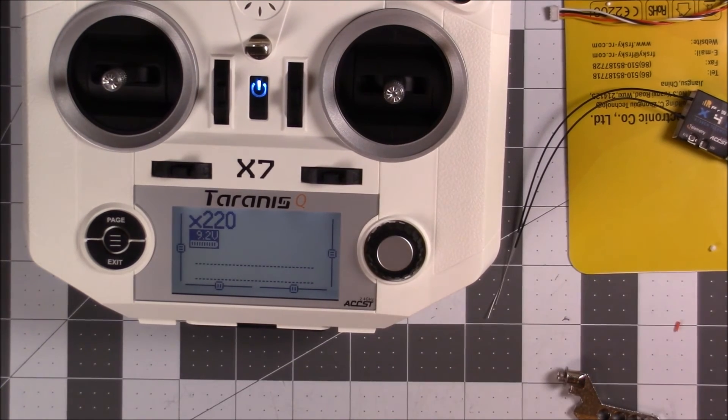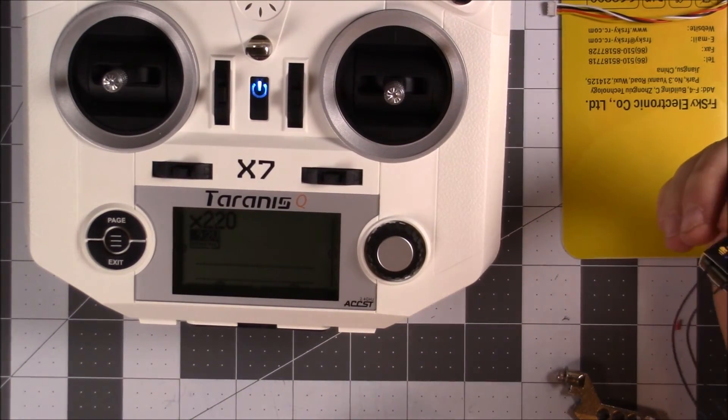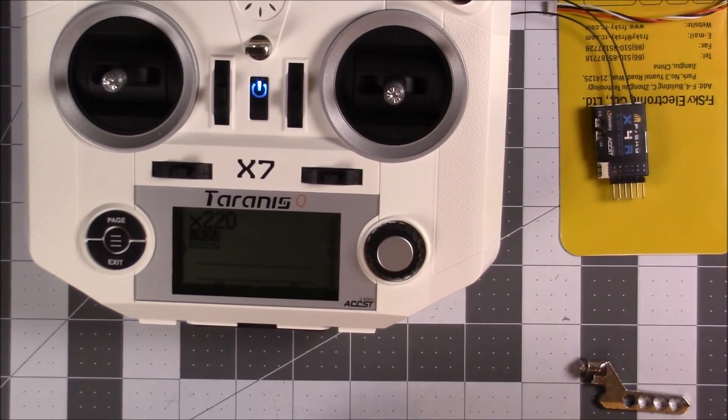Pick up the XR4SB if you want to be able to change the antennas easily. That's it — I'm going to learn a little bit more about this so I can install it on my Wizard X220, and we'll have many videos to come. Hopefully I'll learn some things and pass on some knowledge.